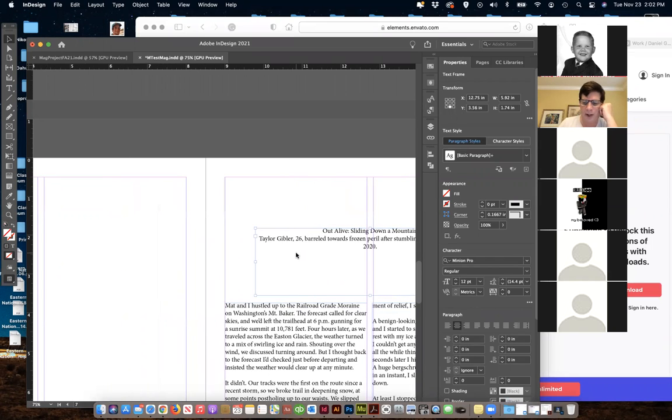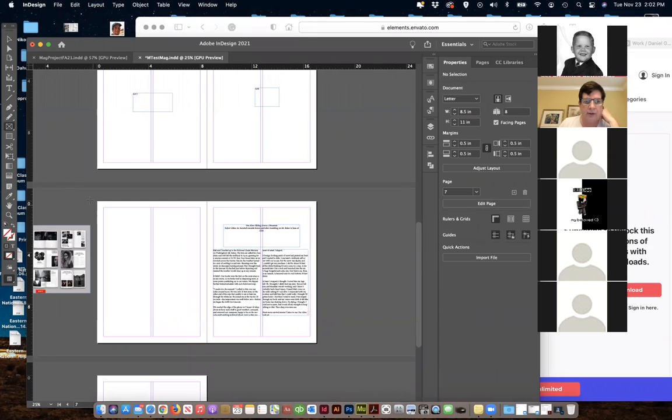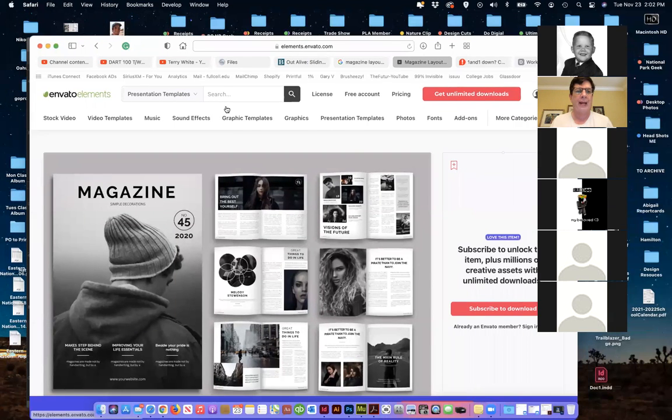Over here we'd have a big picture, so I can just draw a box. I've got a picture box — I'm going to give it a little bleed on that edge so it bleeds off. Now I need to find a picture. I'm going to go to the internet — this is an article about the mountains.